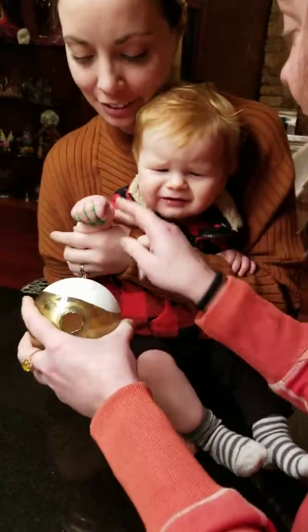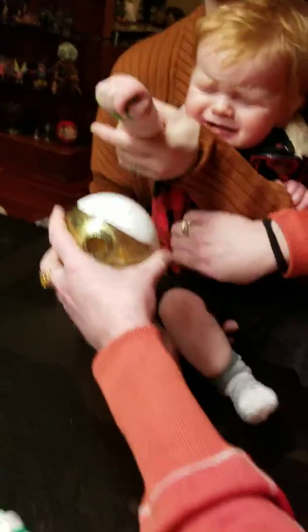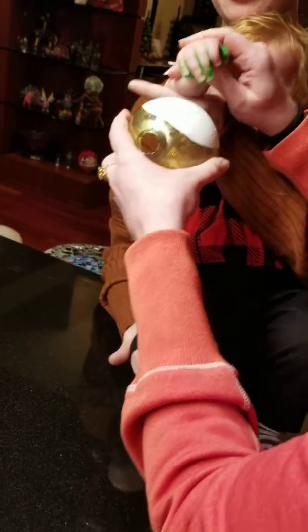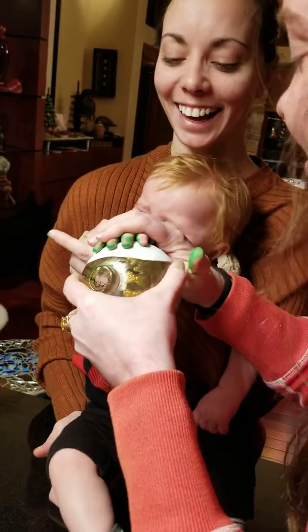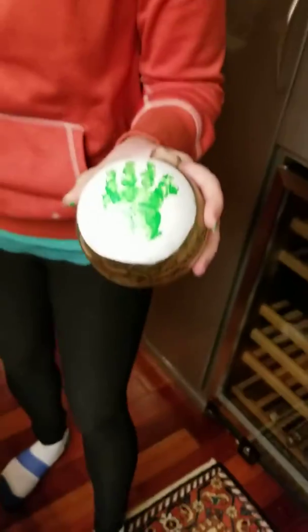It's okay. Oh wait wait wait. It's okay. Got it. Okay. We got it. Yay. Yeah.